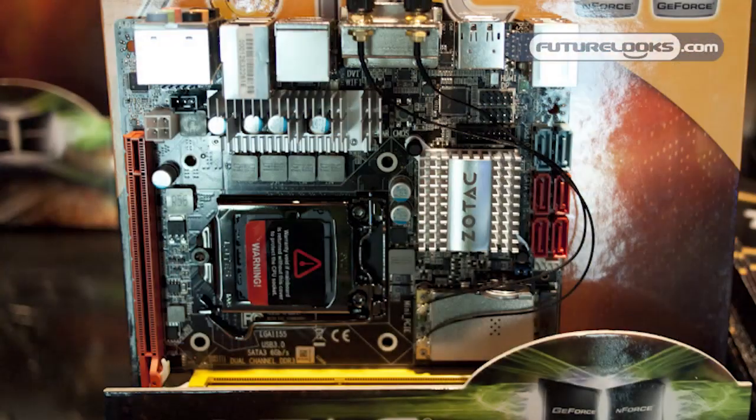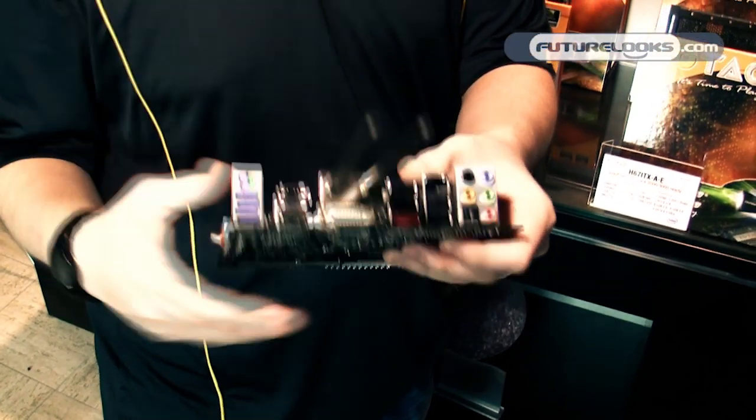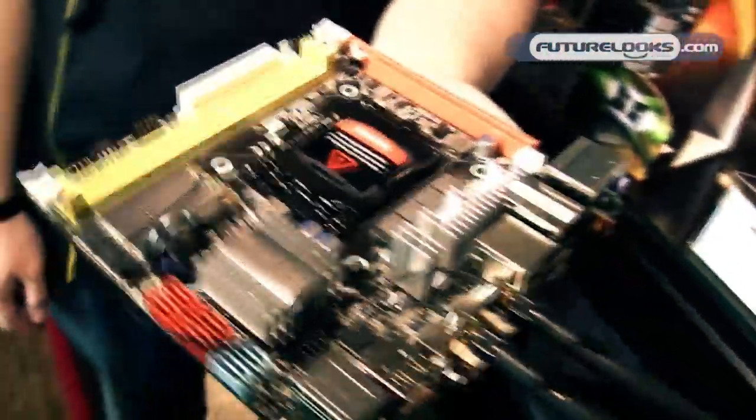This is our new H67ITX Wi-Fi for Sandy Bridge. You get Sandy Bridge compatibility — i5, i7 — support for Intel HD graphics, DVI, DisplayPort, HDMI, full PCI-Express x16 slots, so you can build a pretty potent little mini gaming box or just a really quiet home theater PC. We have onboard 802.11n Wi-Fi as well, and four SATA 3 and two SATA 6 ports.